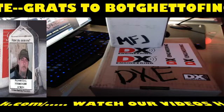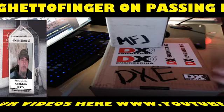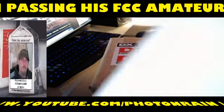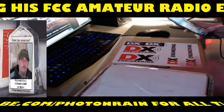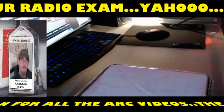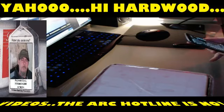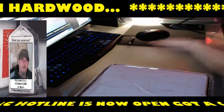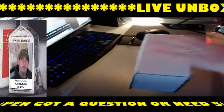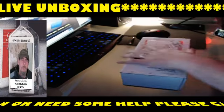Alright, we're going to go ahead and get the broadcast going and get these boxes open. We've got a box from DX Engineering and some from MFJ, so we'll go with the MFJ box first and then hit the DX Engineering box next. We've also got some good news for today — this should go up on YouTube tonight. Let's get this box going and see what's inside.